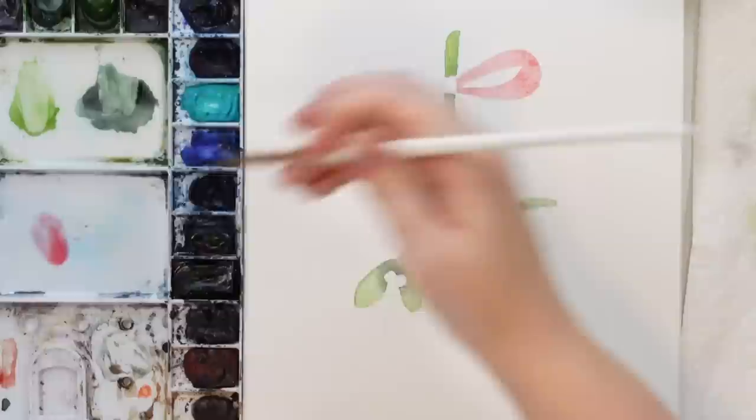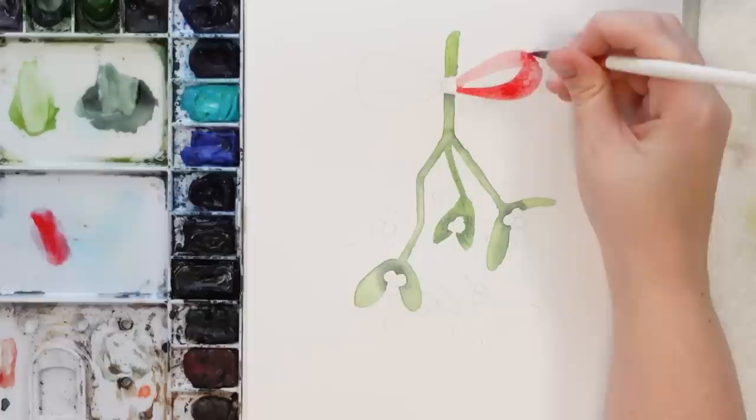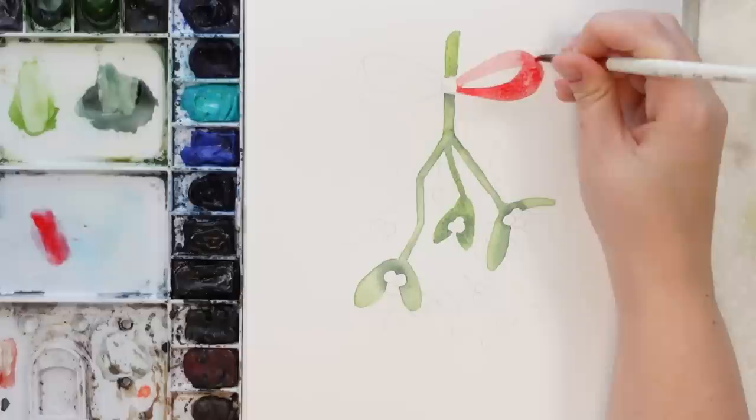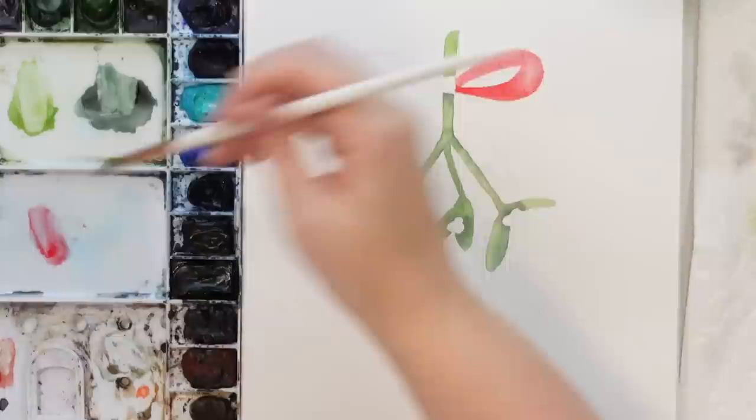I'm going to outline it with some darker red just to brighten it up a bit, leaving a little bit of that highlight right at the edge there. I'm still going to make it quite red — I just wanted there to be a bit of a highlight there. Let me wash off my brush, dry it, and wipe up some right here. Okay, let's do the other side and we'll go back in with more detail to make the shadow part.